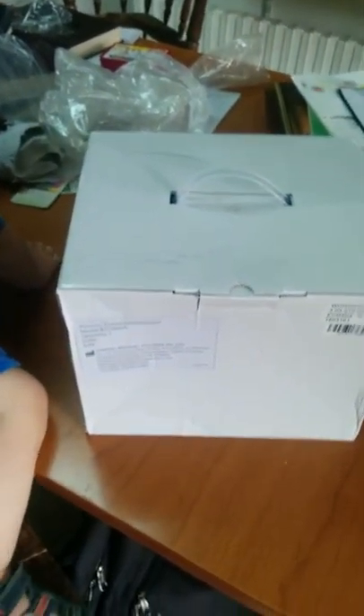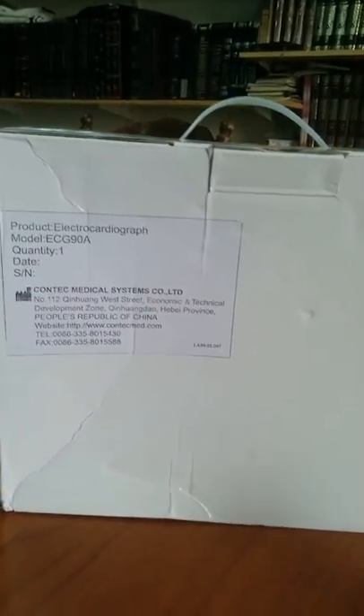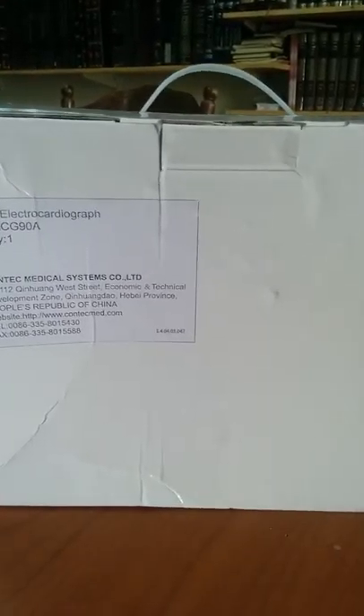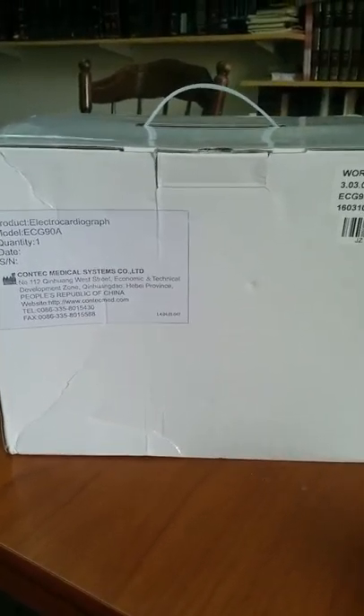I recently purchased the Contact Medical ECG 90A, manufactured in China and received it in the mail. I was quite happy with it and wanted to go ahead and show an unpacking video.